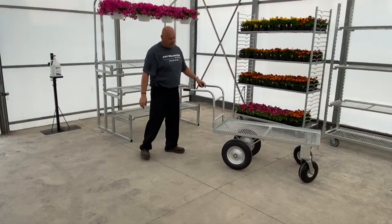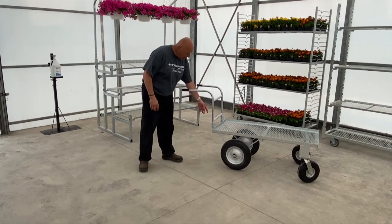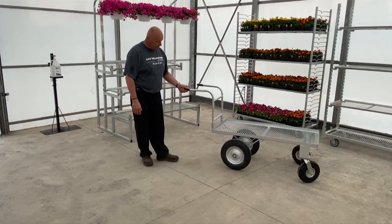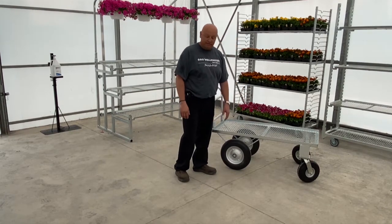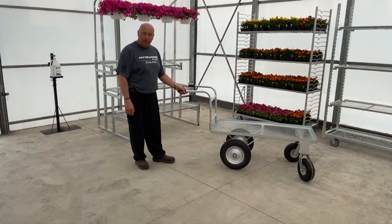This cart here is our Grizzly cart, which has been in very popular demand. The handle just drops in and gets bolted on to keep it in place. The wheels are all no-flat, and it has reinforced angle iron steel across the center of it. It has done really well for us, and everyone who has bought one has had great things to say about it.